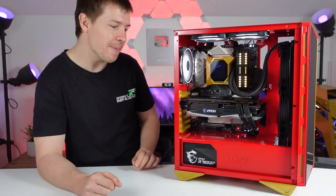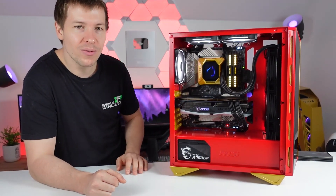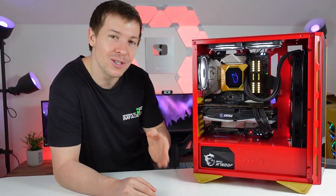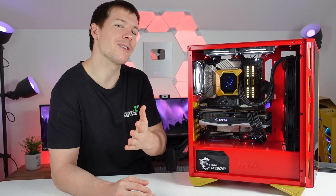There's not much more to say about this build. Gold and red theme — pretty standard. I hope you all enjoyed this build. Thank you so much for your support, guys.